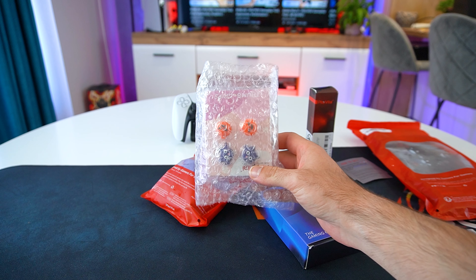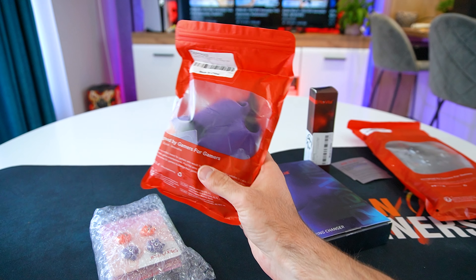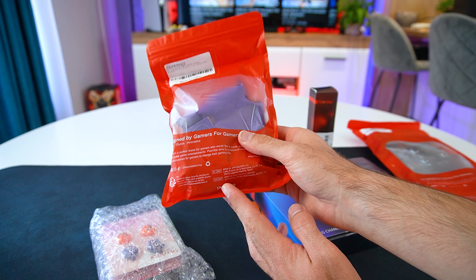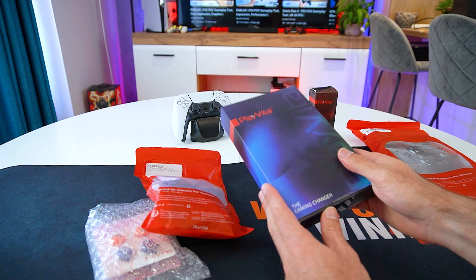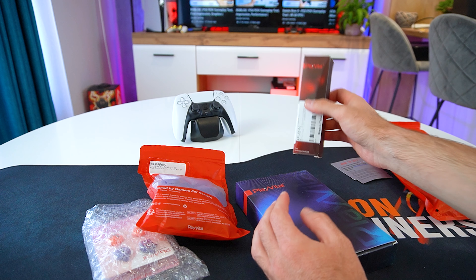What is up everyone? For this episode we will be checking out some awesome console accessories. PlayVital reached out to us and sent over some awesome Halloween themed PS5 and Nintendo Switch accessories. So let's go ahead and unbox them and see what we got.